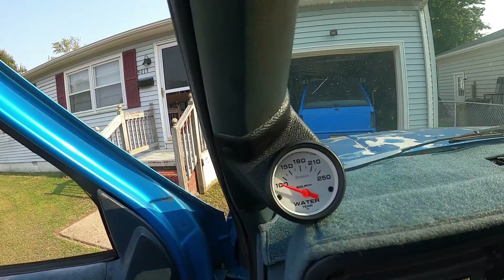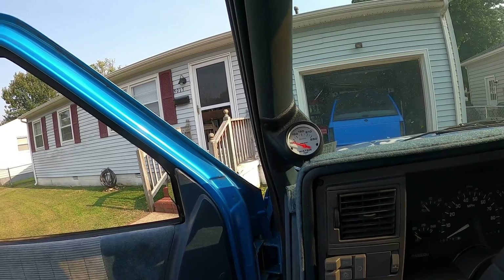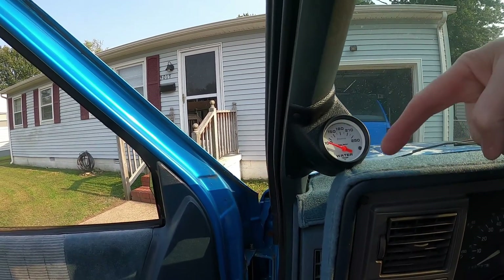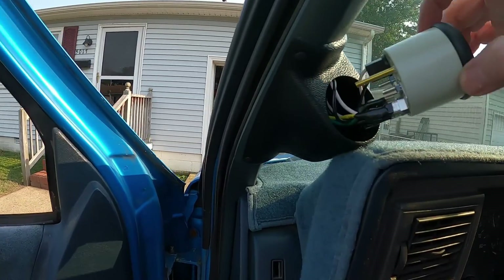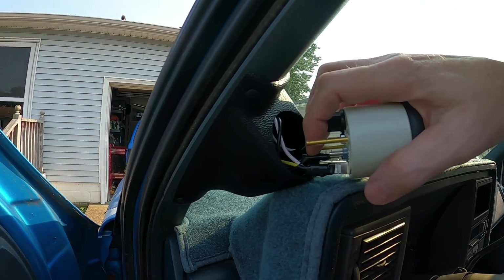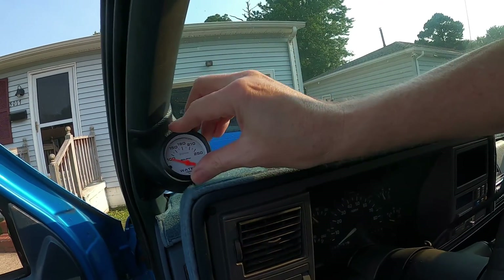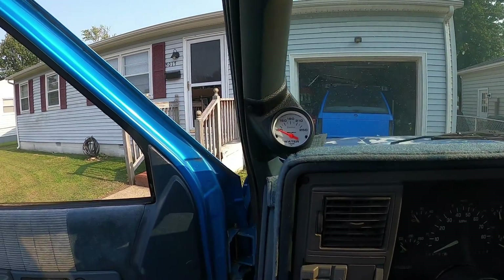Today we're working on the blazer. First, I want to show you — the gauge is in, it's all done, mounted up, and perfect. I'm not going to bore you with the whole installation; it was the same as the other one. The sensor goes in the motor as a one-wire hookup, and into the back of the gauge it's a three-wire: sensor on top, positive to the keyed ignition, and negative to ground. It works perfectly.